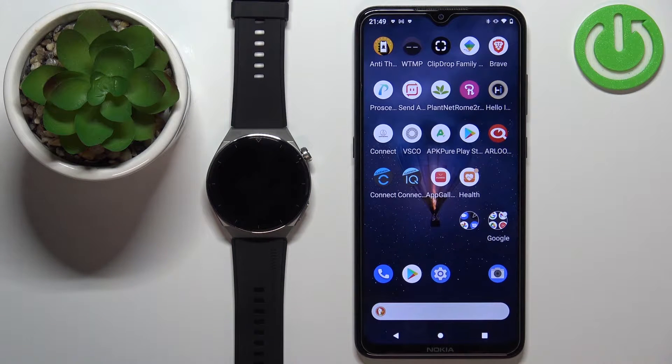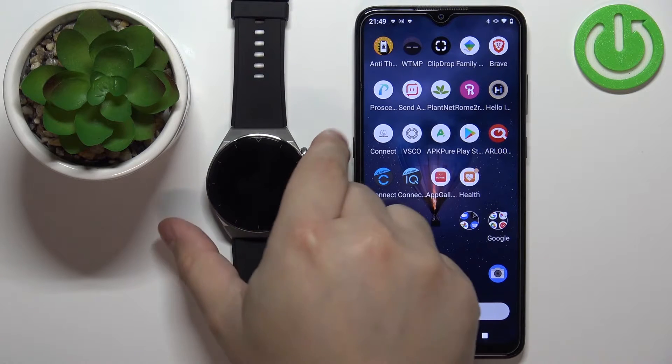Welcome. In front of me I have the Huawei Watch GT3 Pro, and I'm going to show you how to set up the watch face with a custom image on this watch — basically if you want to use your own image or picture as a watch face.